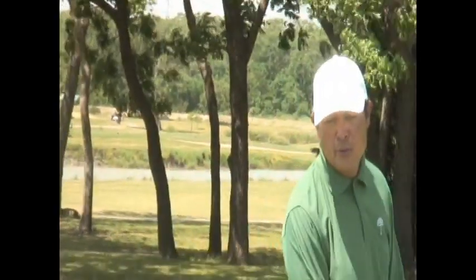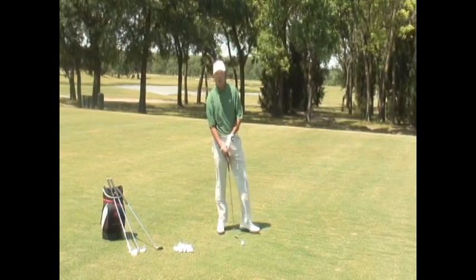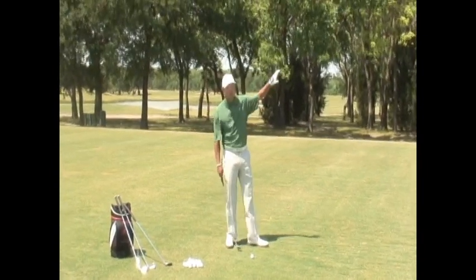Today we're going to talk about the tricky 30 to 40 yard pitch shot or wedge shot. This shot can be so frustrating because it's easy to mess up and not hit it solid. A lot of people complain that they hit this ball fat or thin, and the number one reason is not staying down through the shot, not moving through the shot. The fault is backing up and out of the shot because we're thinking about loft or getting the ball in the air.